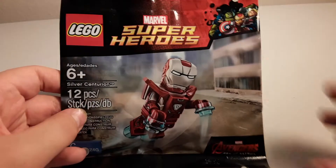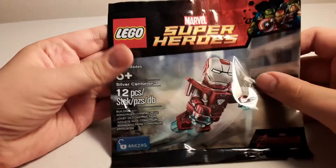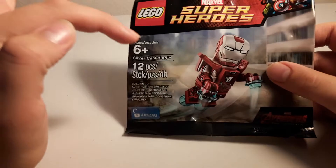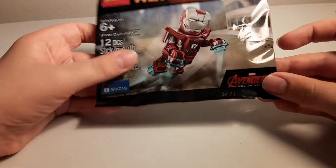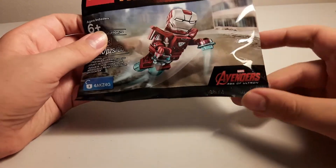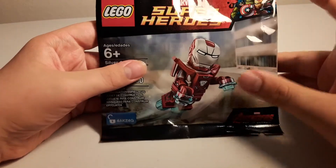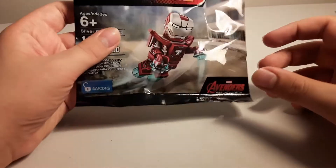Hey everybody, LEGO Doctor here, back with yet another video. Today I went to GameStop, and right now they have a deal where if you buy a LEGO video game, you get this for free — the 2015 Silver Centurion Mark 33 Iron Man Polybag from Avengers Age of Ultron, even though the suit was only featured in Iron Man 3. But that doesn't matter that much. It's probably the most detailed suit you've gotten, so let's take a look at it.